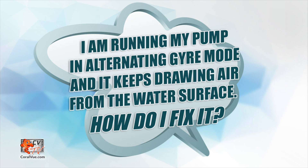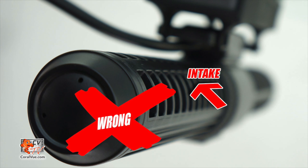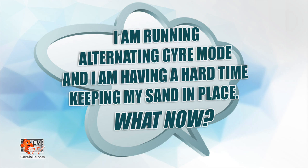I'm running my pump in alternating gyre mode and it keeps drawing air from the water surface — how do I fix it? First, make sure the pump is fully submerged. If you're running the 3K horizontally, make sure that the water intake is not too close to the water surface. If you're running the gyre vertically, make sure that the water intake is not up against a panel but instead facing away from it. I'm running the alternating gyre mode and I'm having a hard time keeping the sand in place — what now? Reduce the speed of the 3K, change the direction of the flow cages, or move it to a different location.